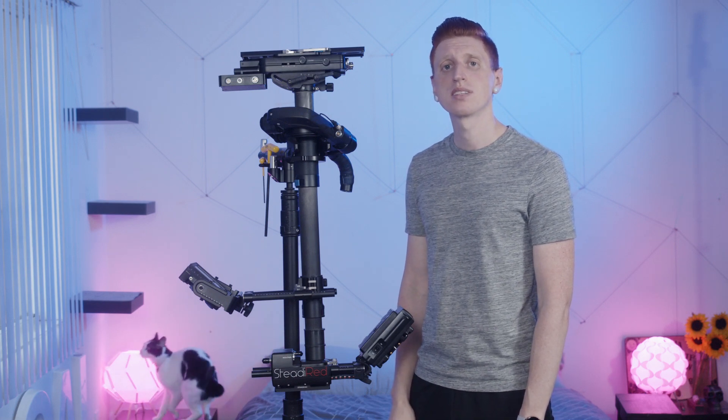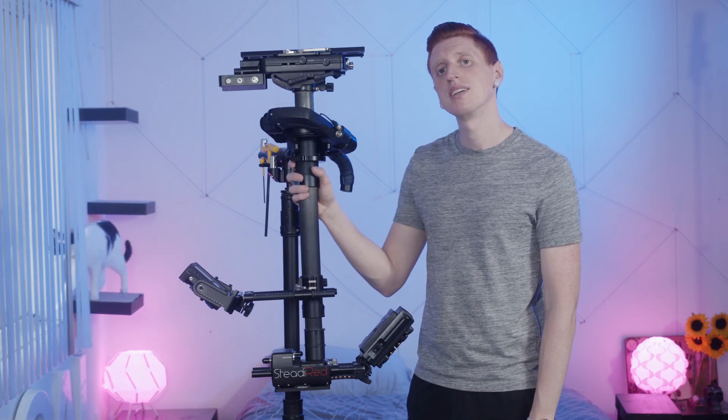Hey guys, I'm Red. I wanted to make a beginner's guide to the Steadicam, and this is my Tiffen M1.